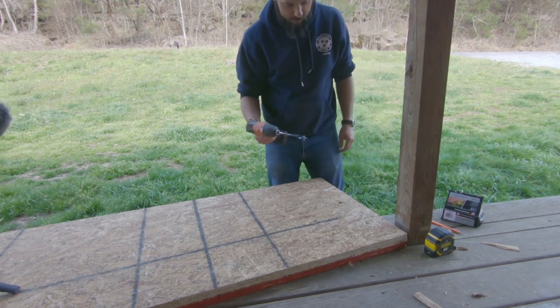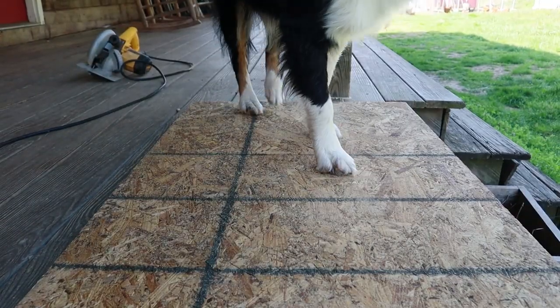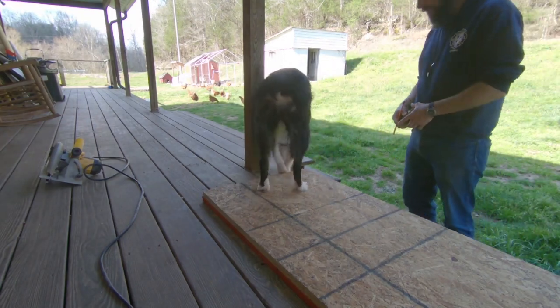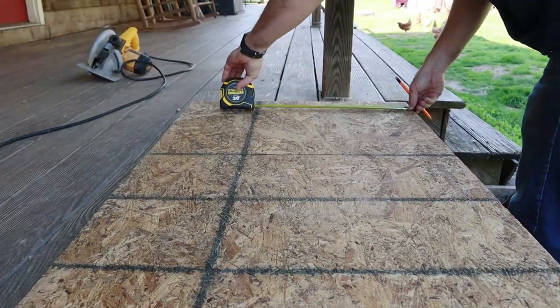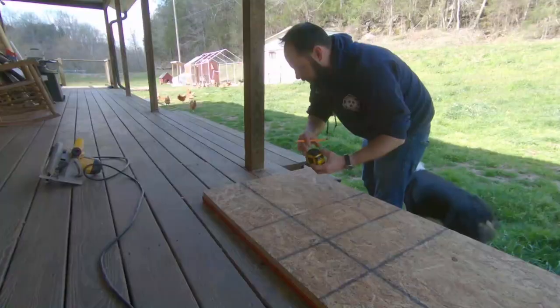Don't use an impact driver to drill holes. Daisy, get out the way — come on, get off there, silly girl. Get down. Good girl. Going up 12 and a quarter, over and then over three.